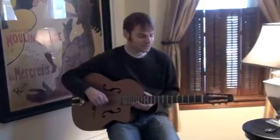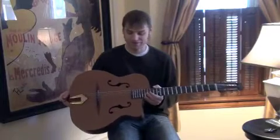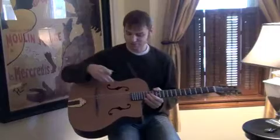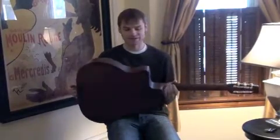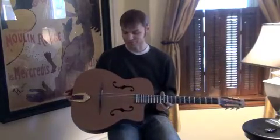Hi everybody. This is a 2010 Del Arte Studio Model Swing 42, made right here in the USA. It's got these beautiful F holes, it has a cedar top, the back and sides are Indian rosewood. And it's got a matte finish, which is just very, very beautiful.